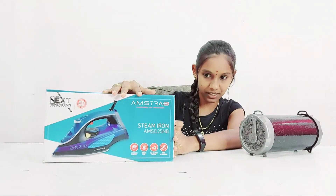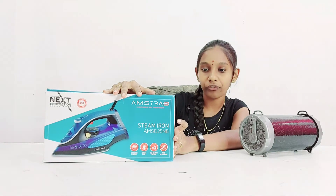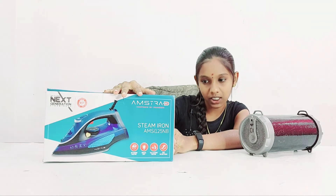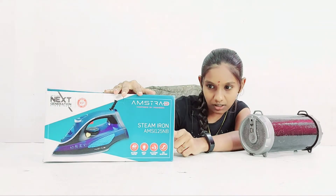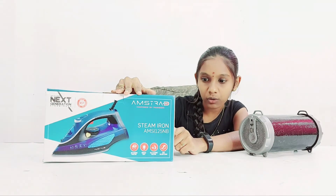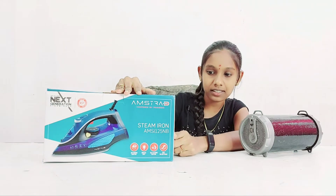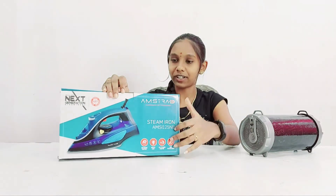The item name is steam iron, model number is AMSI 125NB, net quantity is 1 number, and net content is 1 steam iron, 1 beaker, and 1 instrument control. Production class is IPXO, rated power is 1250 watts, rated voltage is 230V AC 50Hz, and MRP is 2590.